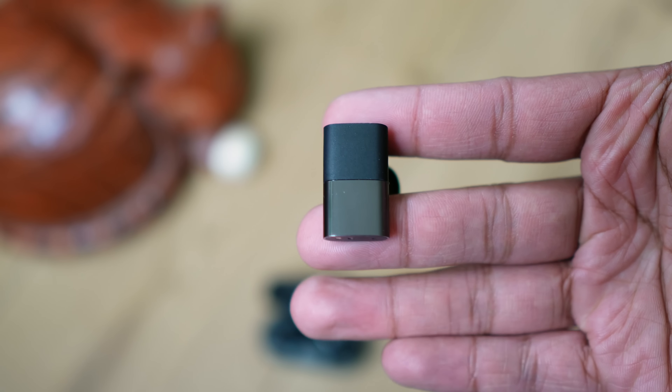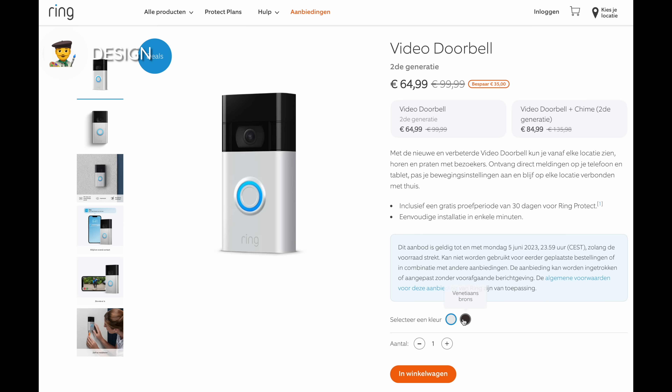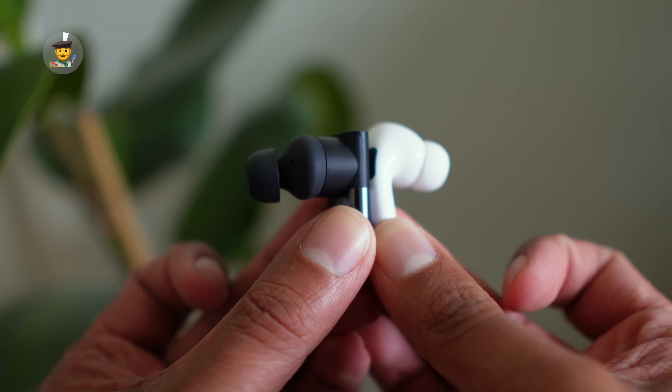Before we talk about the audio, let's get superficial and talk about the design and build quality. We're not gonna lie, ever since the first version of these buds came out, there was only one thing we could think about: ring doorbells. Apart from the fact that they look like that, the buds were bigger than we thought — they stick out quite a bit from your ear like door handles. But that handle allows you to easily adjust them in your ear when you need to, so it has its upsides.